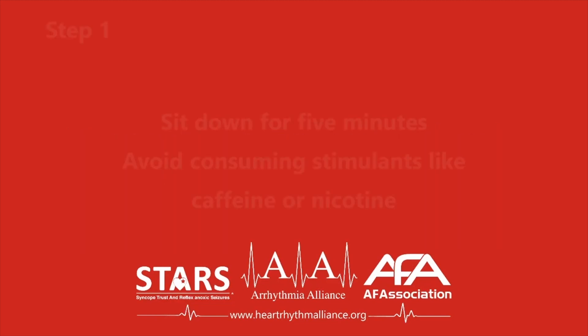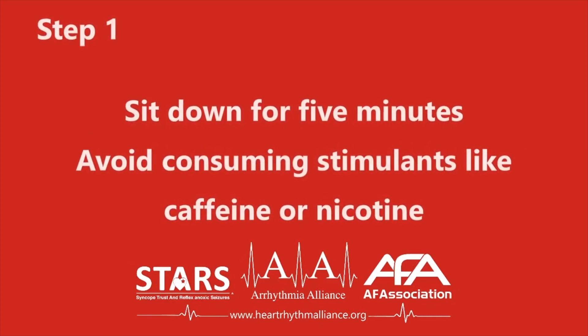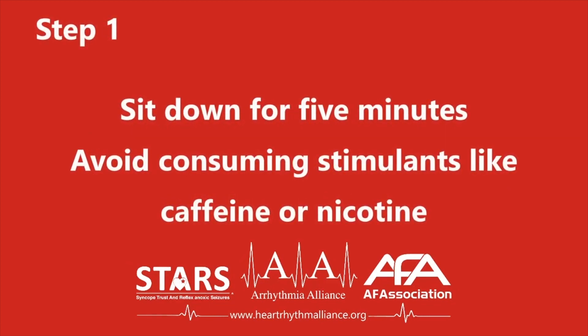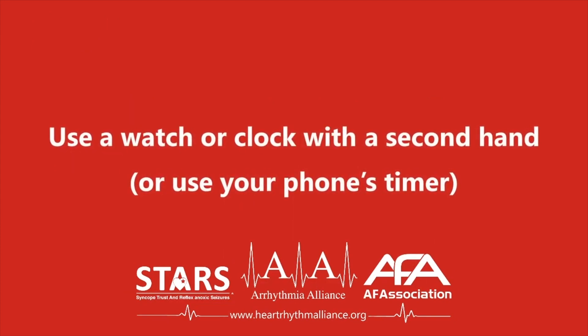Step one. To assess your resting pulse rate in your wrists, sit down for five minutes beforehand. Remember that any stimulants taken before the reading will affect the rate, such as caffeine or nicotine. You will need a watch or clock with a second hand.